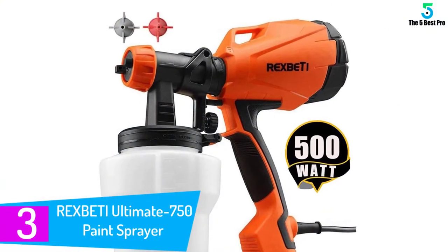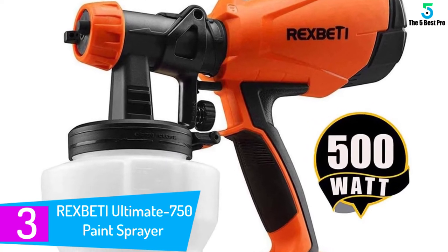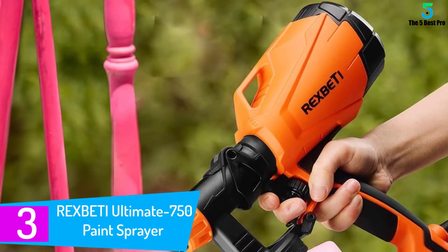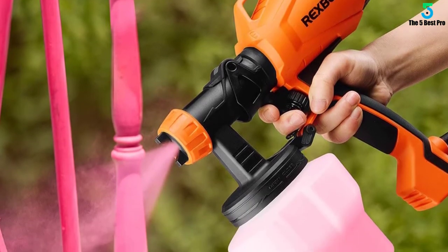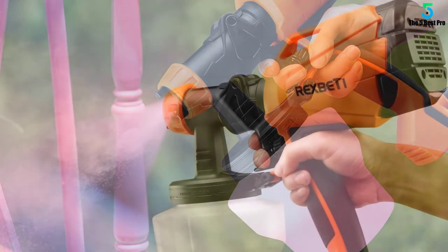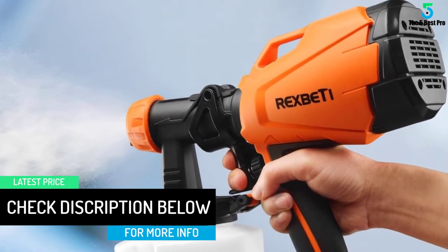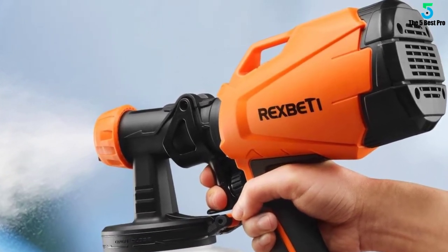At number 3: the REXBETI Ultimate 750 Paint Sprayer. The REXBETI Ultimate 750 Spray Gun is an all-plastic unit that is most suited for the home DIYer. It's suitable for spraying furniture, doors, shutter frames, and other similar items around the home. The plastic construction means that it is extremely lightweight. The Ultimate 750 comes with a larger container than some of the other guns in this review, and the canister will hold up to 1,000 milliliters of varnish, paint or lacquer.